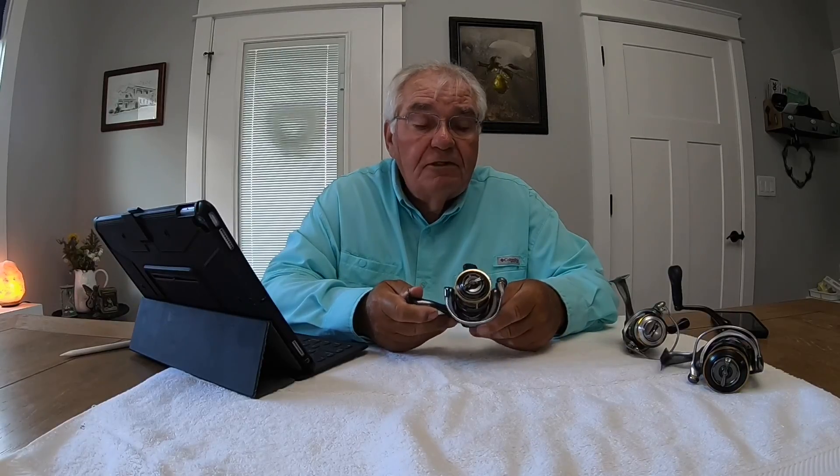There's a lot of JDM reels, no doubt about that. Not all of them are made in Japan, and the only ones I'm interested in are the ones made in Japan. Today we're going to be talking about a Daiwa Luvius 2004 model.